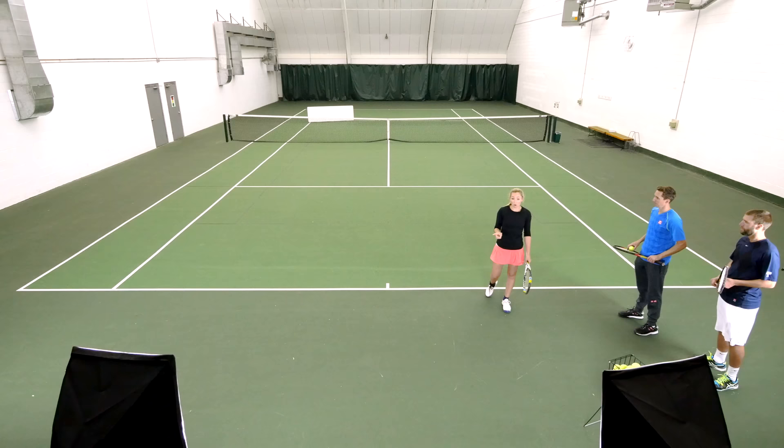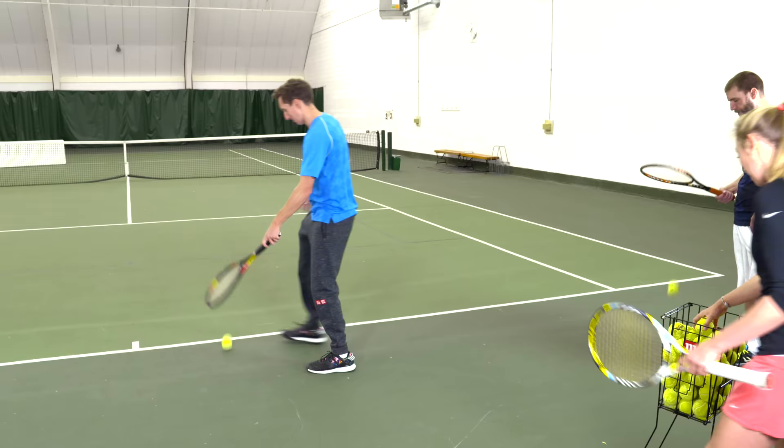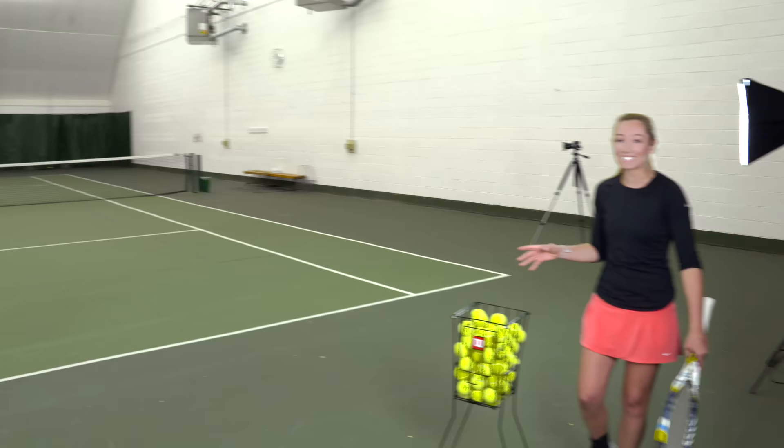Let's take a look and see what you got. Good job. I promise you this drill is harder than it looks. And if you're really good, you can even get an extra bounce off the table.